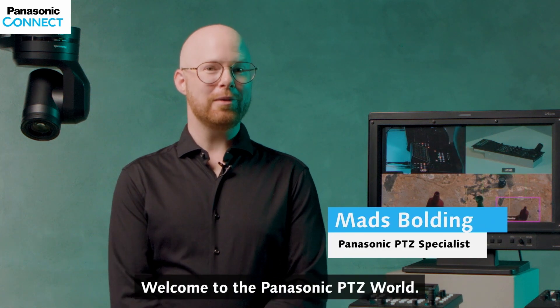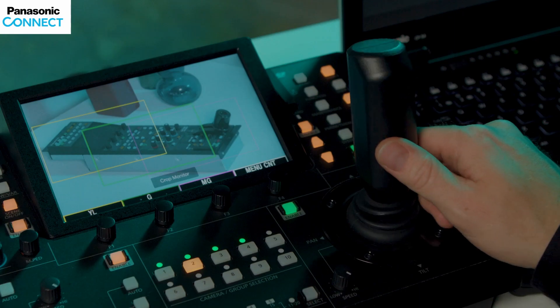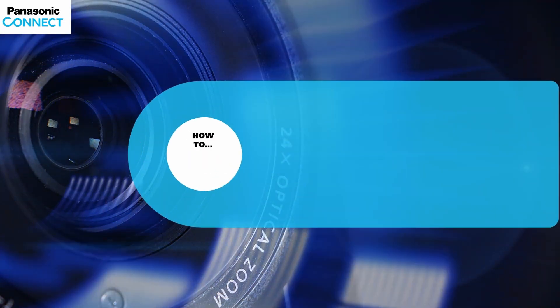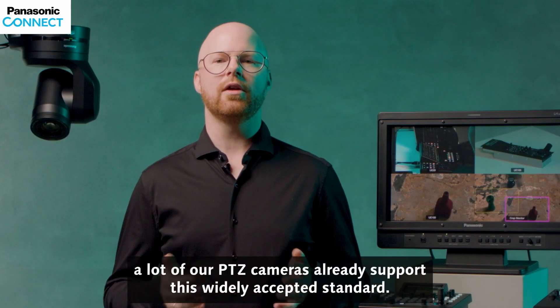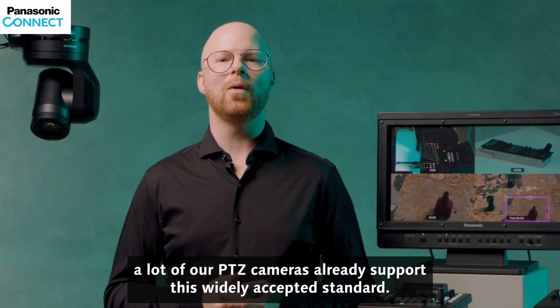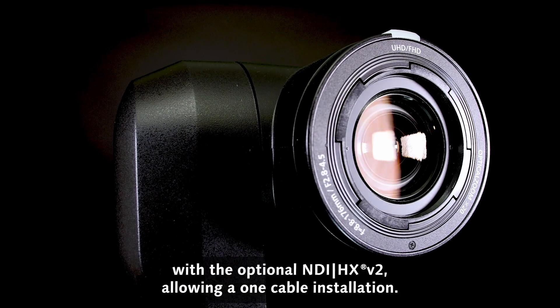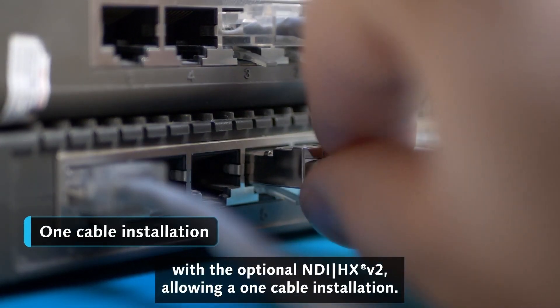Hi, my name is Mes. Welcome to the Panasonic PTZ world. NDI has become more and more popular, and of course a lot of our PTZ cameras already support this widely accepted standard, ranging from our UE40, UE50, and UE150 with the optional NDI-HX2 license, allowing a one-cable installation.